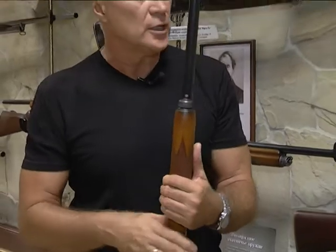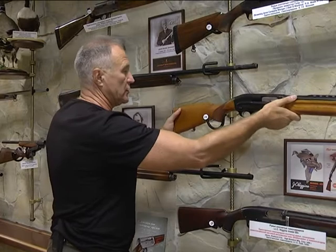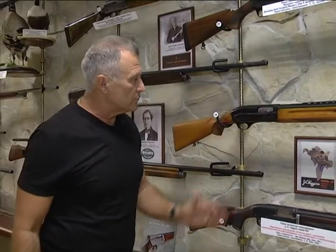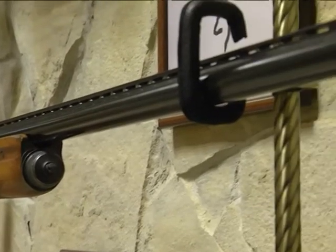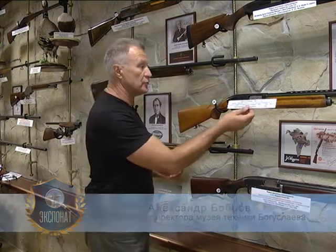Первые ружья, которые шли до выставки 1965 года, все шли в штучном исполнении, которое предусматривало хромирование стволов и затвора. Все эти ружья имеют хромирование стволов и затвора, что радикально увеличивает срок эксплуатации. Очень неплохой вес — до 3,5 кг, хорошее прикладистое ружьё. Учитывая, что их было сделано много, сейчас эти ружья большой цены не стоят, но они имеют место быть — это ещё один этап в развитии самозарядного охотничьего ружья.